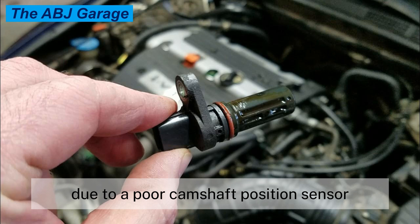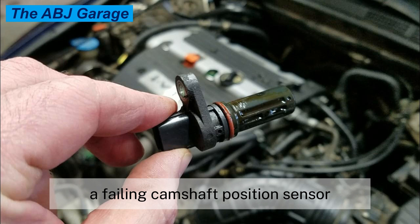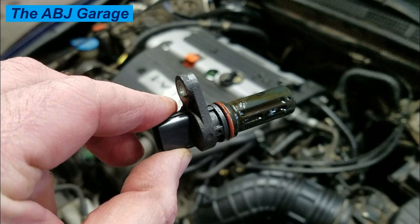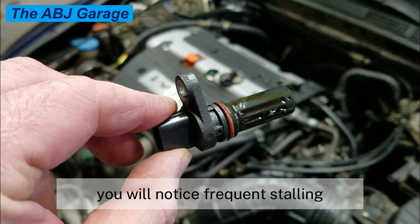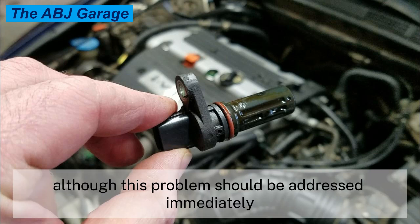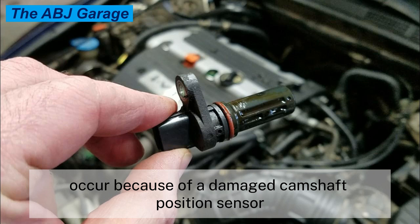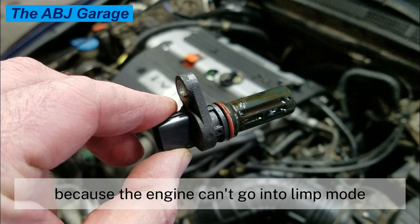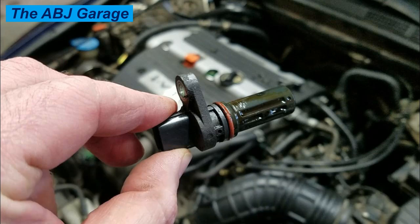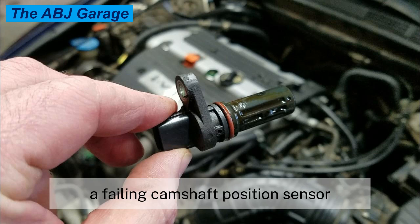Symptom five: poor engine performance. One of the most common problems due to a poor camshaft position sensor is that engine power drops drastically. As the camshaft position sensor starts to fail, you will notice frequent stalling, rough idling, and a drop in engine speed. Fuel efficiency will also decrease. This is most often because the engine can go into limp mode when you have a broken camshaft position sensor.